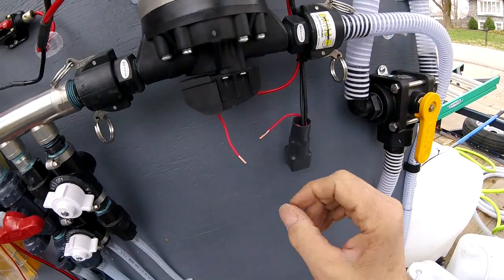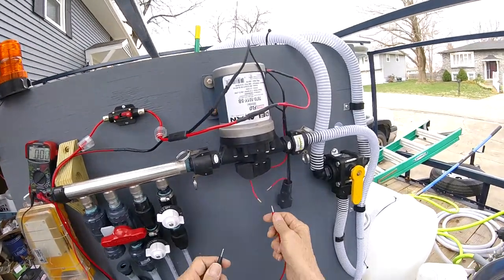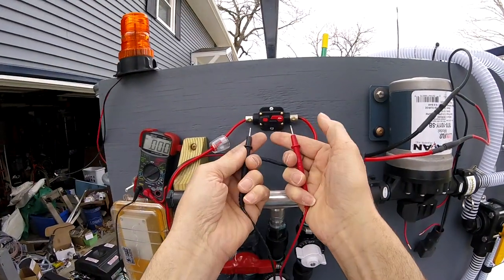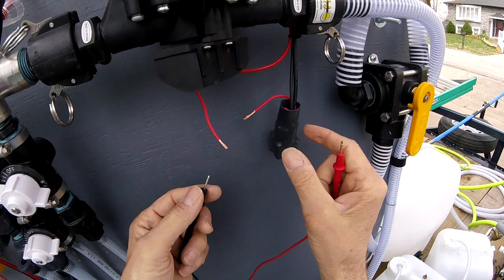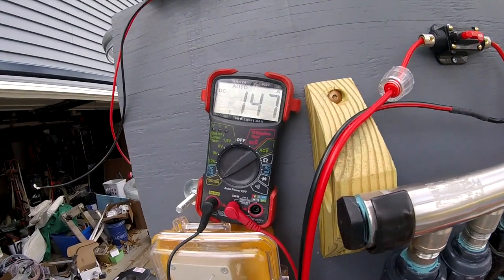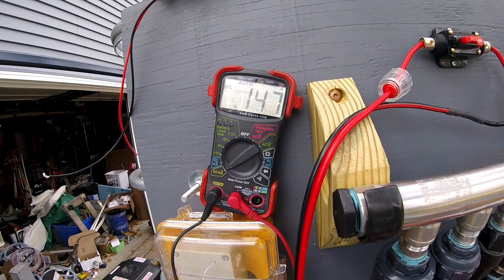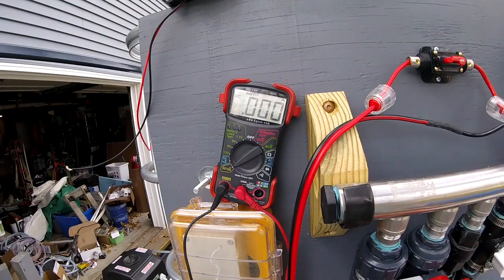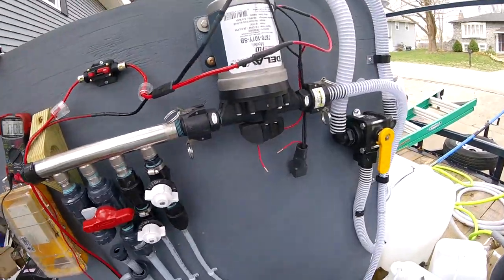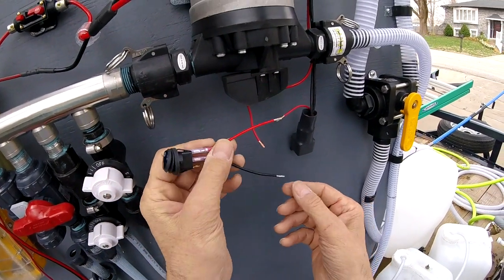So let's put the amp meter on here and see how much that's drawing. Same as I did before — let's see how many amps it takes to turn this relay on. You see that? It's 0.147 amps. That's a really low amperage draw. This switch is plenty big enough to run this.